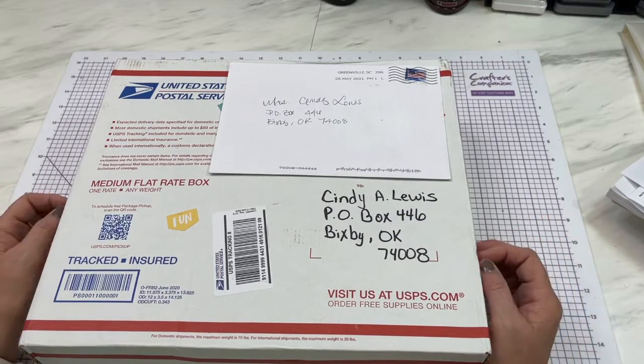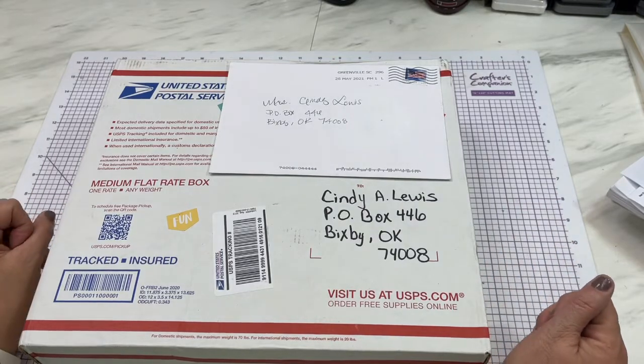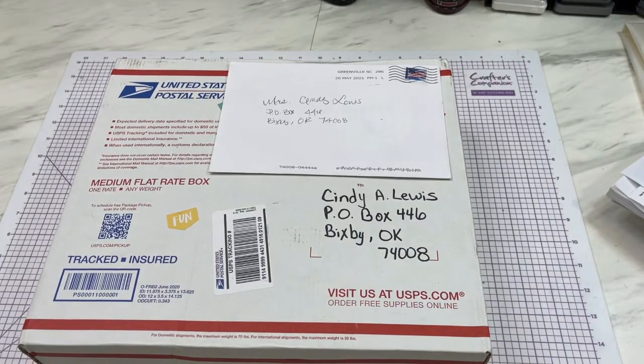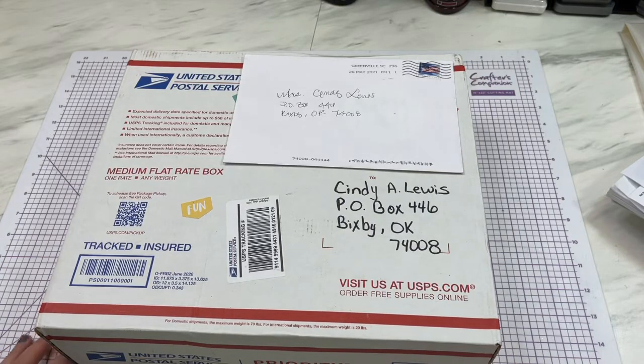If you're new to my channel, thank you so much and welcome! I hope you enjoy the different variety of crafting, hauls, and everything else we do on this channel. I invite you to subscribe if you'd like — I would love to have you as part of my YouTube family. If you're already part of my YouTube family, welcome back, glad to see you!